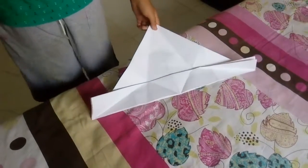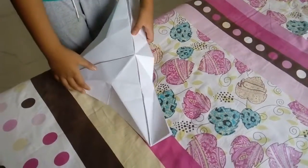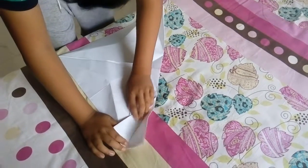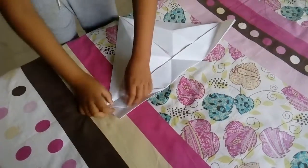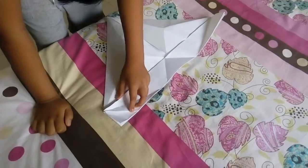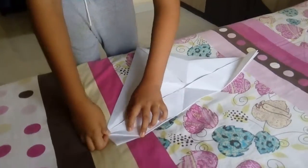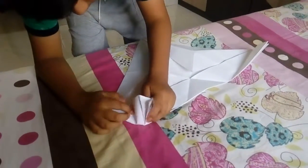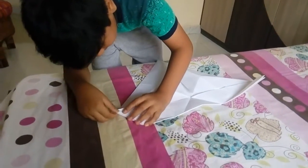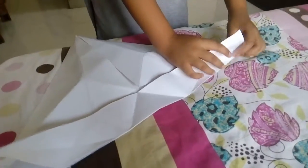And now turn the paper over, so that we can make its hands. Don't forget to repeat the other side.